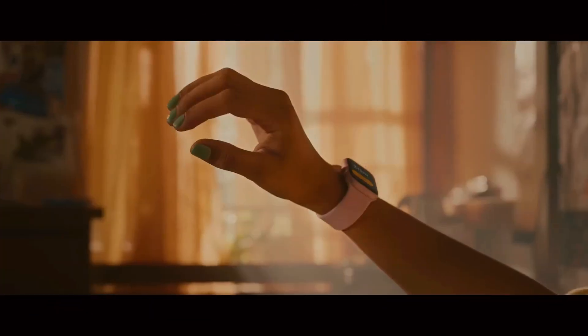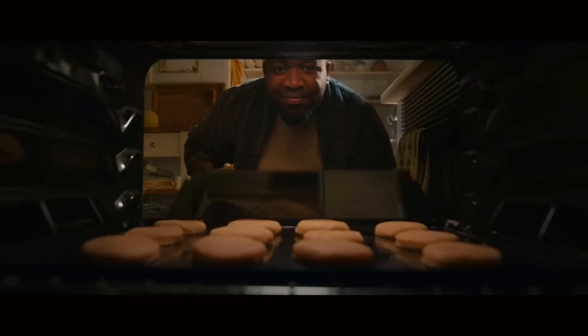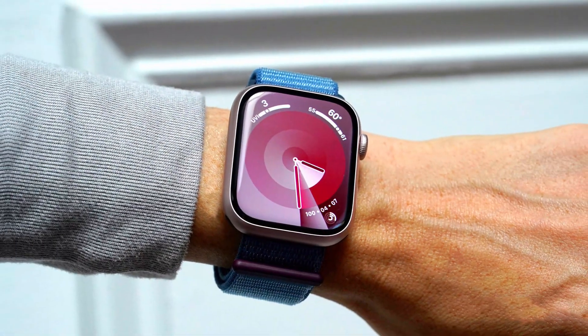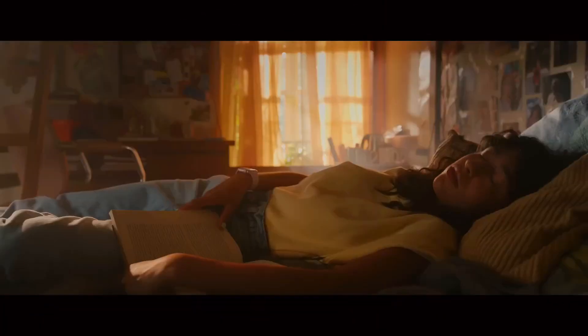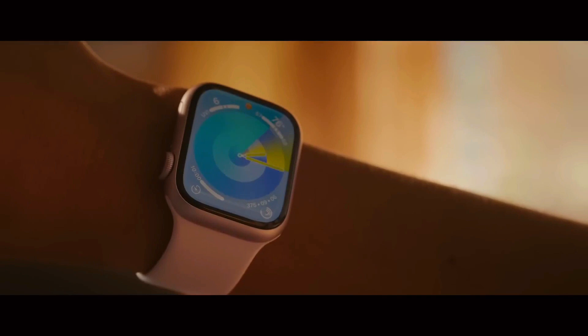Despite not introducing major hardware changes, the Ultra 3's focus on refining existing features and adding valuable health monitoring capabilities ensures that it remains a relevant and attractive option in the smartwatch market. The watch's ability to provide detailed health insights, combined with its elegant design, makes it a strong contender for those seeking both functionality and fashion in their wearable technology.